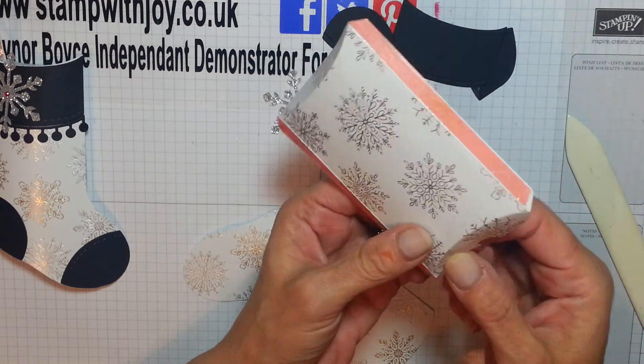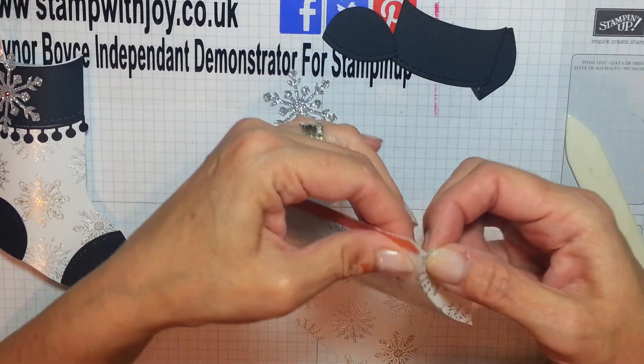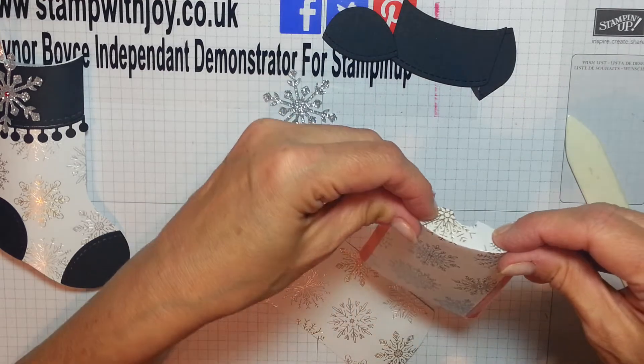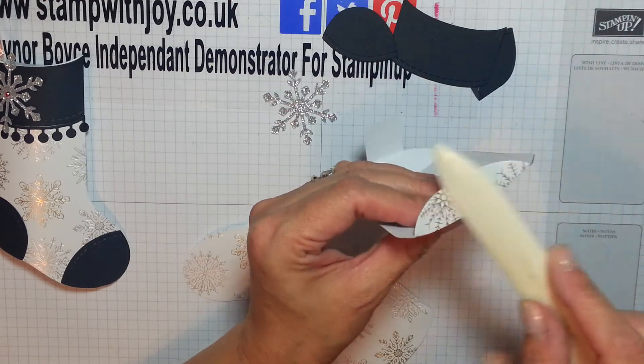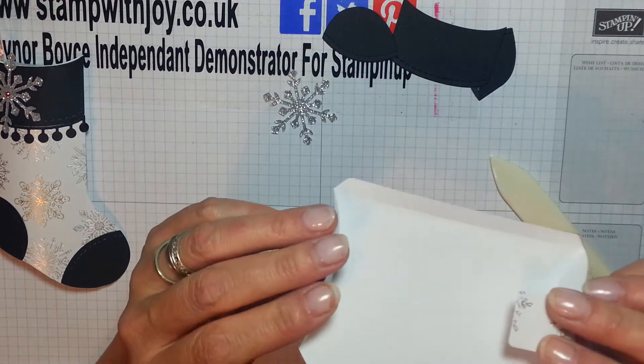What a fun little project! What I'm going to do with the jewellery pack when somebody comes to win the challenge I've set — I'm going to pop it in one of these boxes. How cute! So you'll have one of these little stockings to contain your prize.